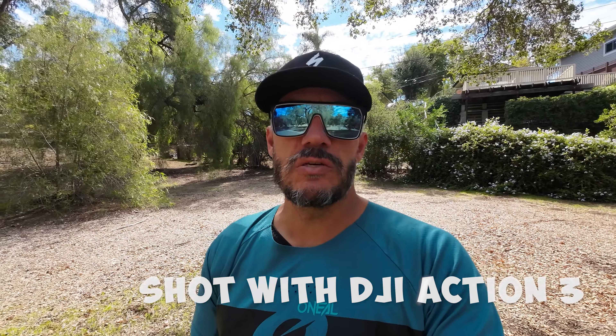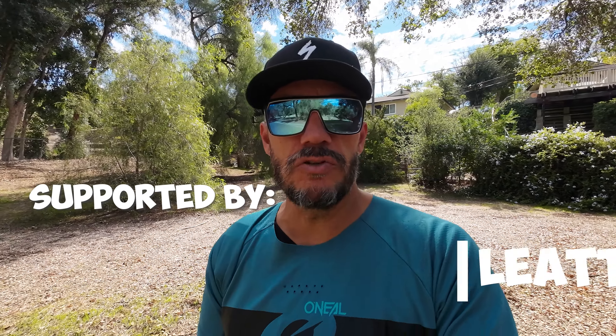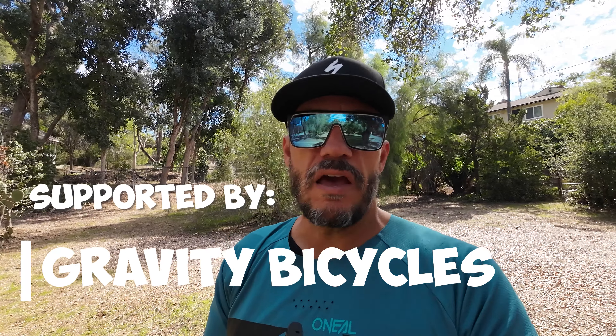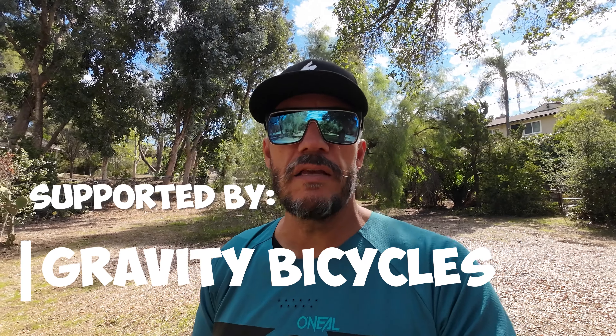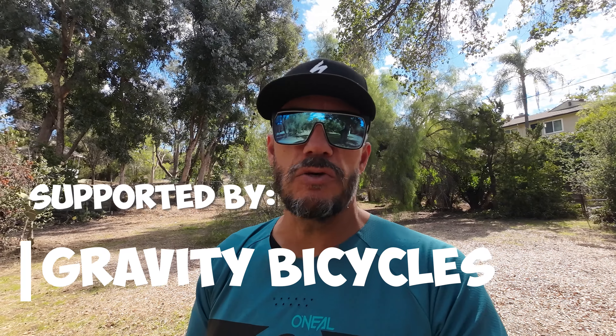I want to give a shout out to some of my channel supporters — their names are going across the bottom of the screen. I'll have links in the description below so you can check out some of the gear I've been using from them. If you live in the Los Angeles or Orange County area, one of my channel supporters is Gravity Bicycles. They have parts and service — if you need any type of shock tune or anything like that, you can take it over to the guys at Gravity, and as long as they have the right parts in stock, they'll have your shock back to you within a couple of days.